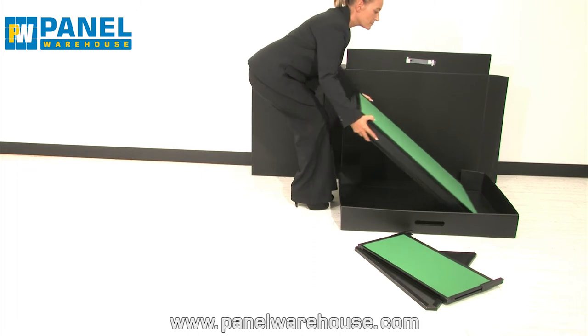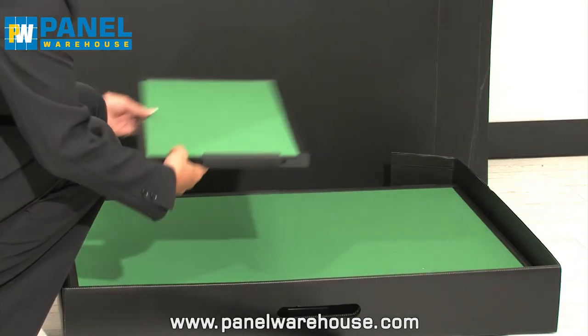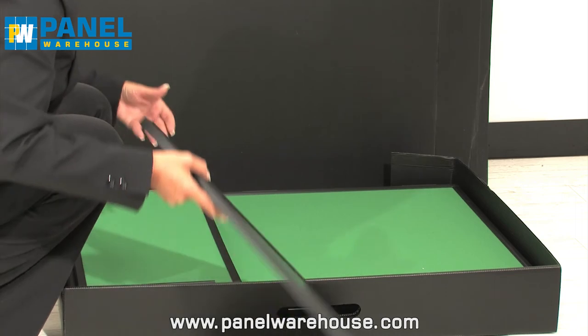Place the bottom panels into one carry case, and place the top panels, header and table top in the other.